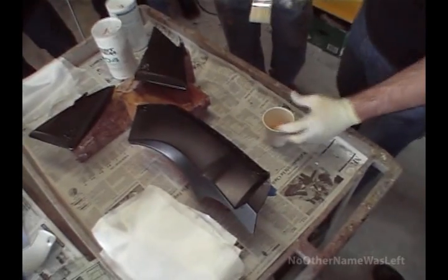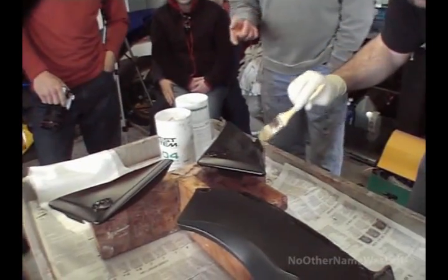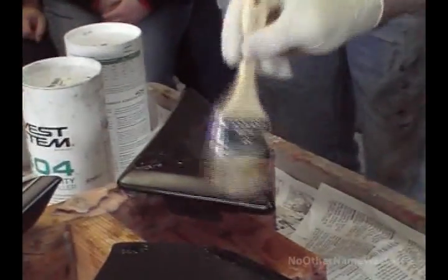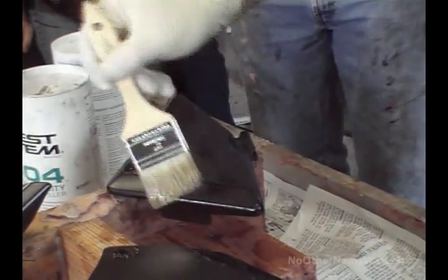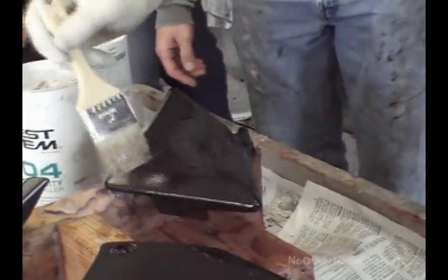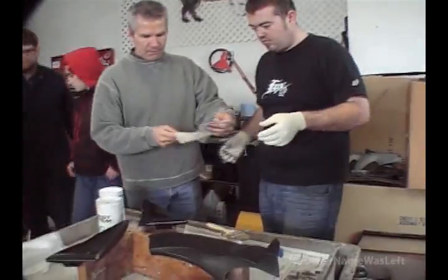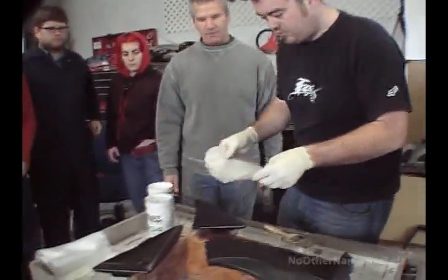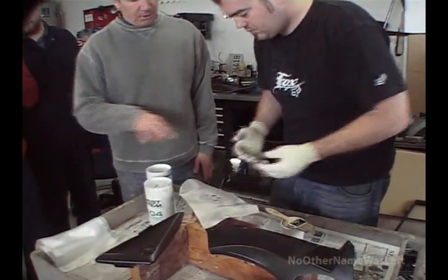Now what you're going to do is paint on a layer of epoxy. The process he's doing right now is exactly the same as if that was his mold and he's making any other part — he's just happening to use fiberglass instead of carbon. Take your first piece and just lay it right on there. In this case it's a relatively simple piece.